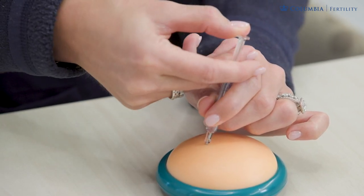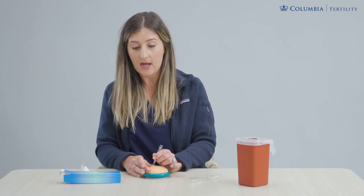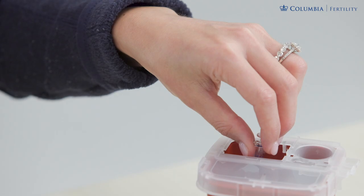Push the plunger all the way down to administer the full amount, then take it out. If you have a piece of gauze, hold it over the site with some pressure. The syringe is now empty and goes directly into your red sharps container.